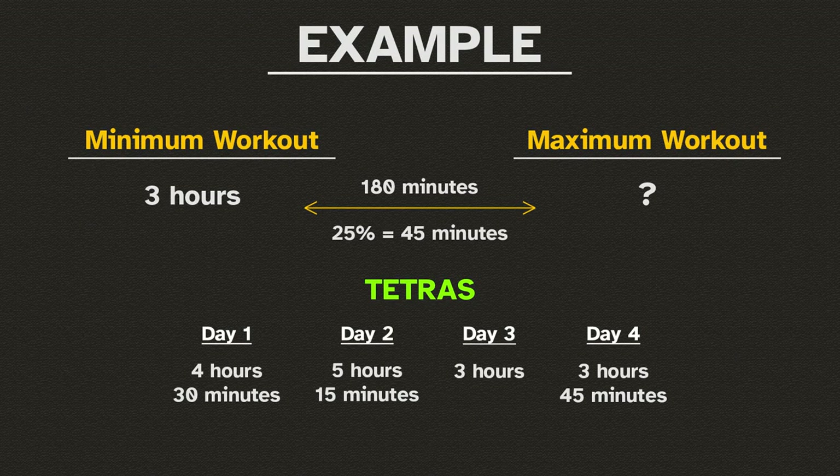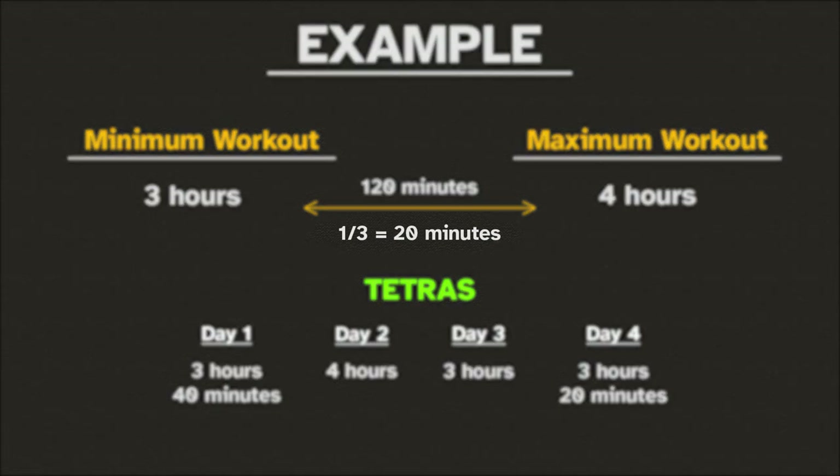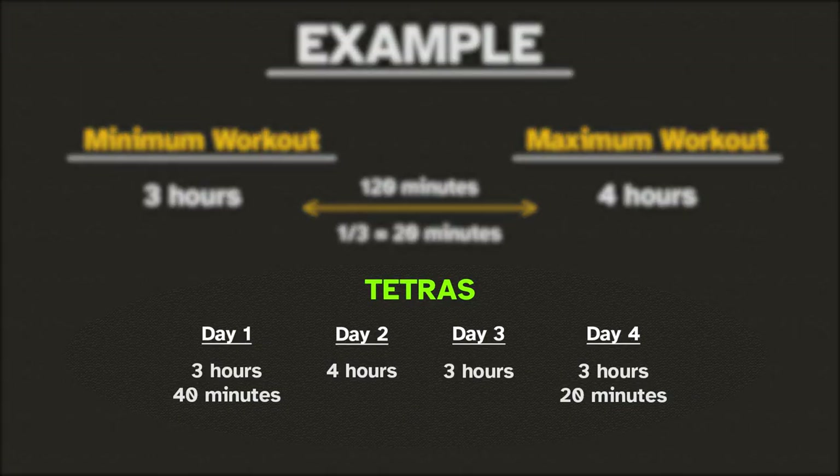Otherwise, if you already know your maximum — which can be, for example, 4 hours — you can take the time between minimum and maximum workouts and divide it by 3, which in this case would be 20 minutes, and you can add that to each following day's workout.